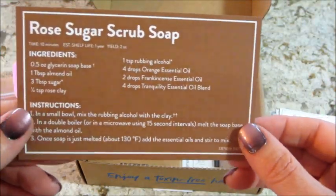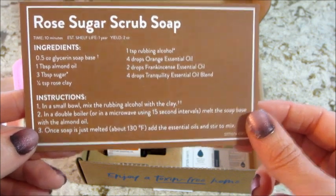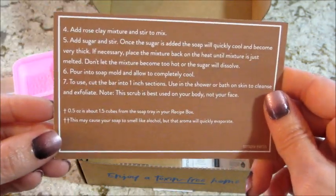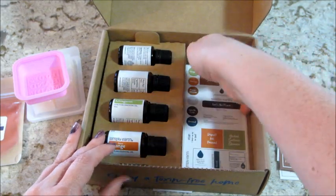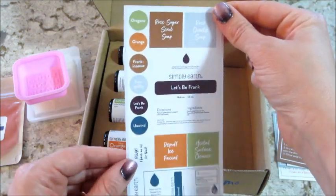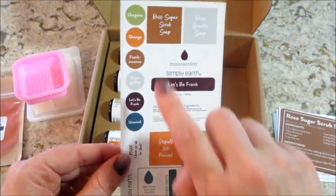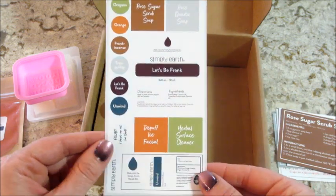The last recipe is a rose sugar scrub soap — very cool! They also include these stickers. I'm trying to be careful so I don't mess up my nails since I just did them. These are little stickers you can put on the essential oils and different recipes in case you need to label anything.